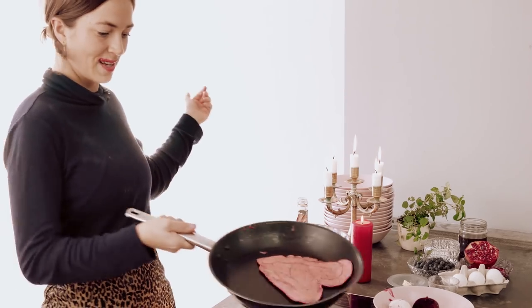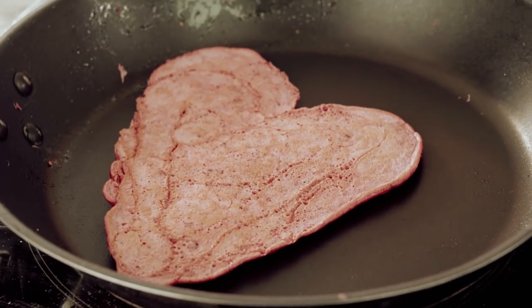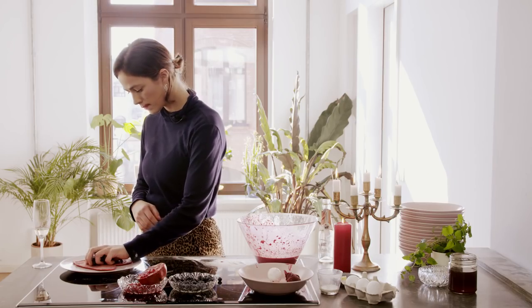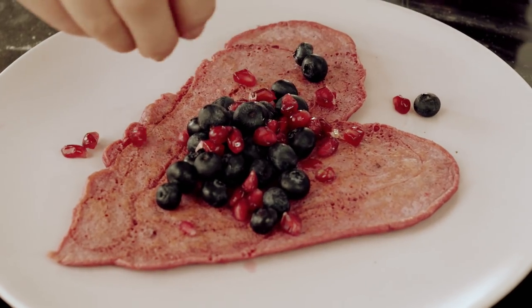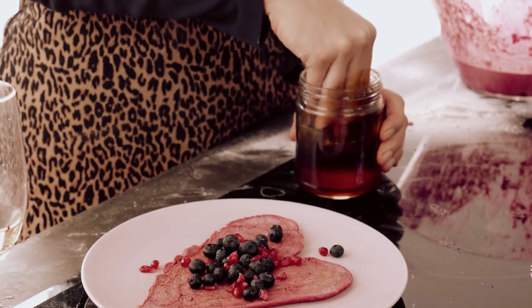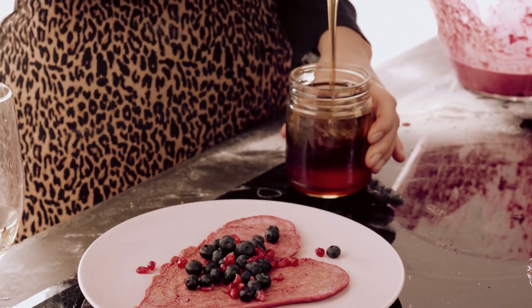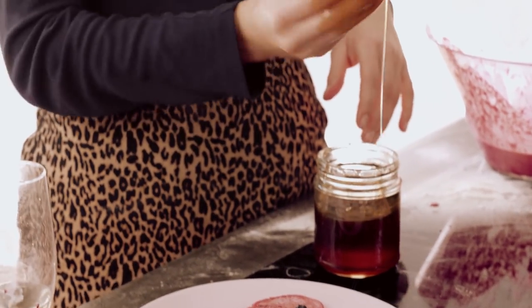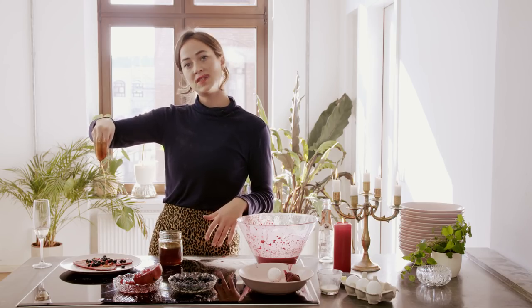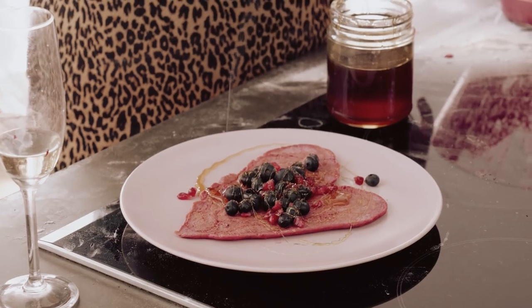Be true to yourself. Now it's time to garnish. I've got myself some lovely plump blueberries and some English pomegranate seeds, and now for a drizzle of sweetness. I'm going to plunge my fist into the honey — I recommend going about five centimetres deep — and use my hand like a magic wand to adorn the plate. I call this the Jackson Pollock.